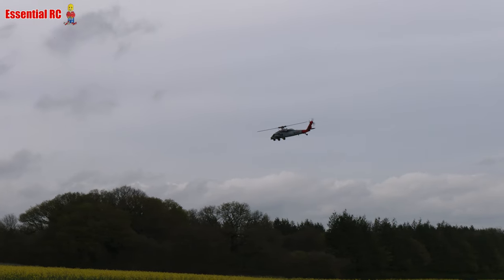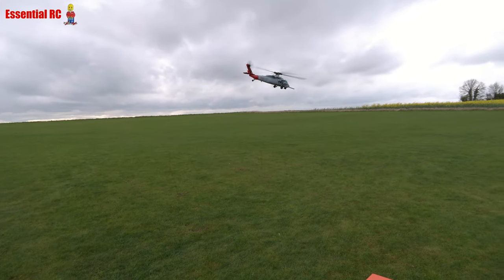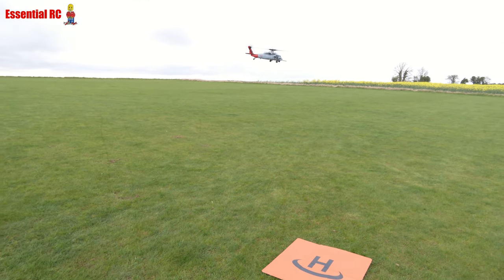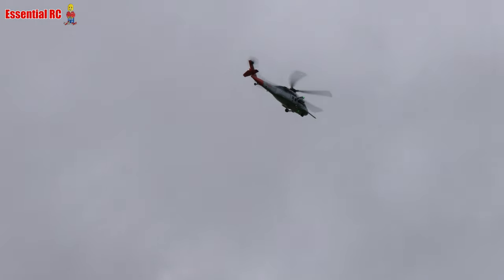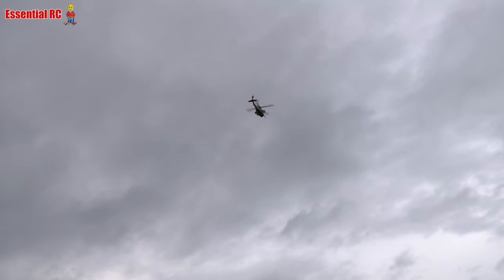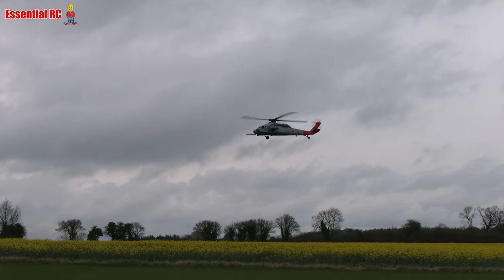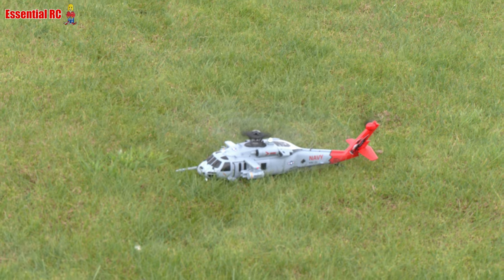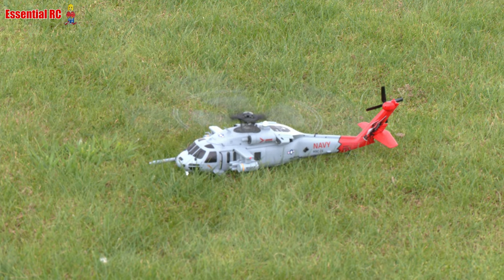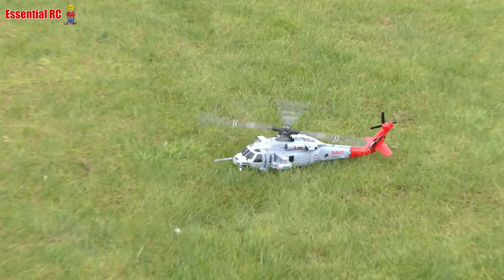It has got an auto-land feature as well. Do you want to bring it over the pad and we'll try it? I'm going to flick the switch now. There is also a button on the screen. Oh, it's landing — let's see if it cuts. It does, nice. And it landed about ten feet away from the pad — a couple of meters.